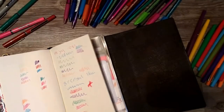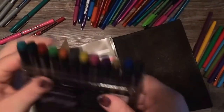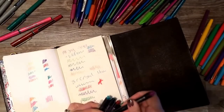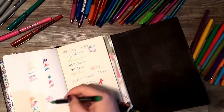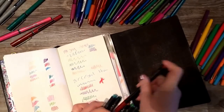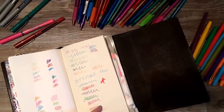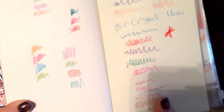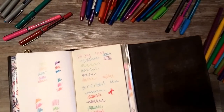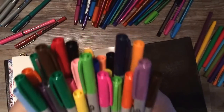Moving on to more unusual pens — these are the Spika markers. They're a marker but they have mica in them so they have a sparkle finish. They're better than a sparkle gel pen because gel pens tend to be milky and sometimes the barrels get clogged. These are really fun; I use them sparingly mostly for coloring things in. They weren't super expensive but they weren't drugstore cheap either.